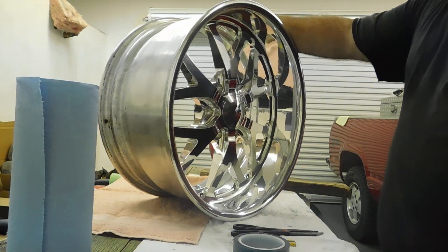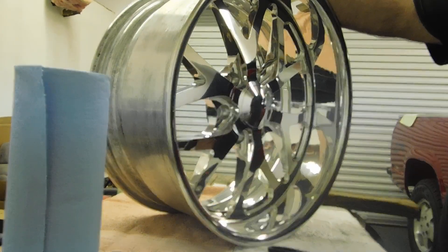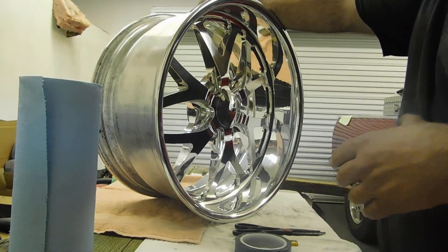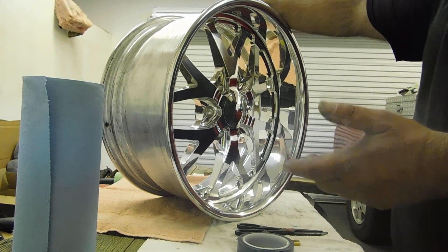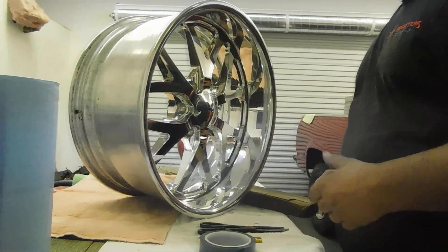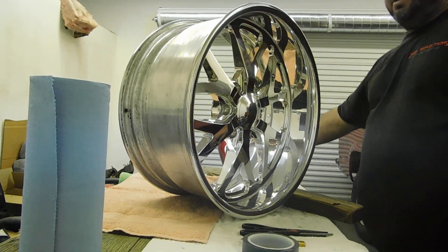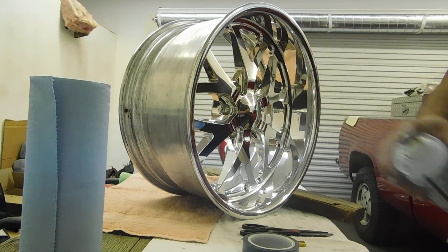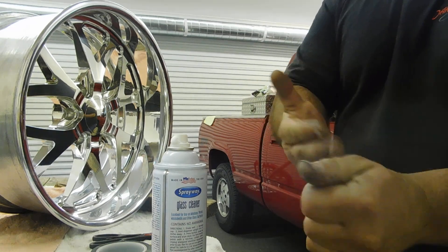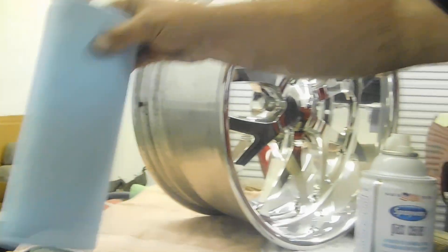All right, now I grabbed a different billet rim and I want to show you the masking technique I used on the previous rim. This rim's already been wiped down with the wax and grease remover, the spray glass cleaner and everything else. This block of wood is to keep the wheel from rolling away — usually I have two of them, one on each side, to keep the rim from rolling off my table. The final step is to spray glass cleaner on my hands, clean them really well, and then take a clean paper towel to keep my fingers clean.